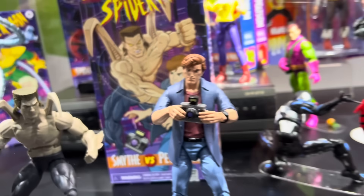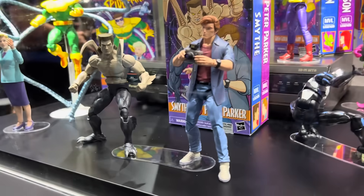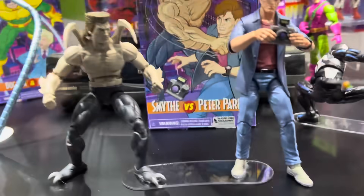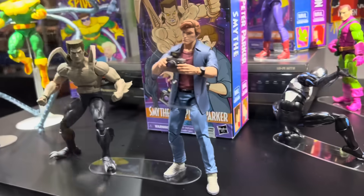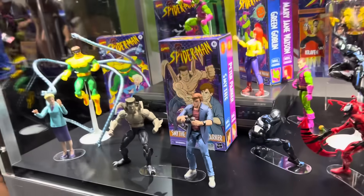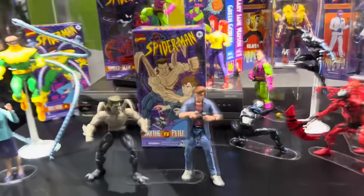We have Smite and we have Peter Parker right there. New jacket, pinless joints, single joint elbows, but pinless joints. And that's Smite — especially looking really, really cool to me. I've been picking up all of these. I have all three of those other two-packs, so I'm going to go ahead and complete this for sure.